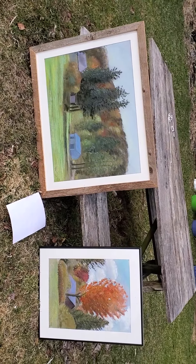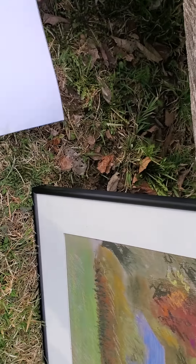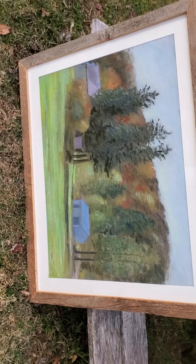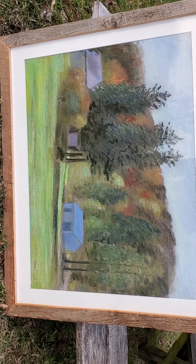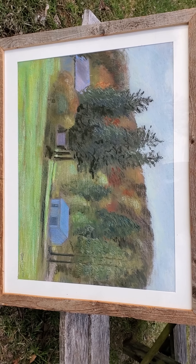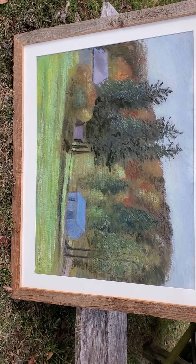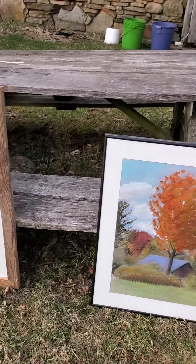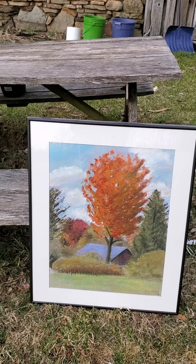These are a couple of pastel landscapes. I'm going to show you what I was looking at when I did this one here — it's a scene right down the field from where I live. This other one is a maple tree that I did a couple of years ago.